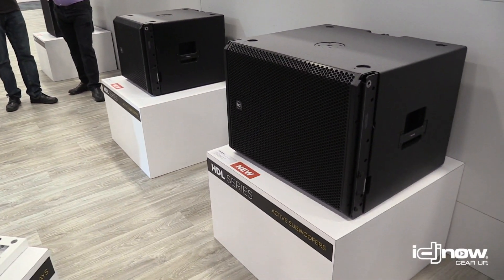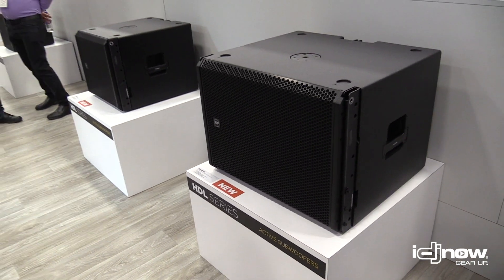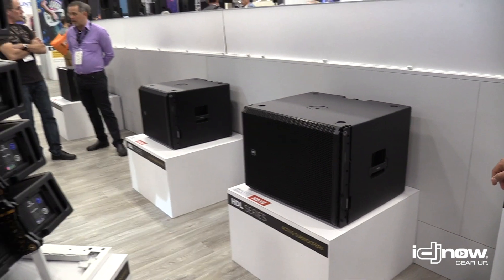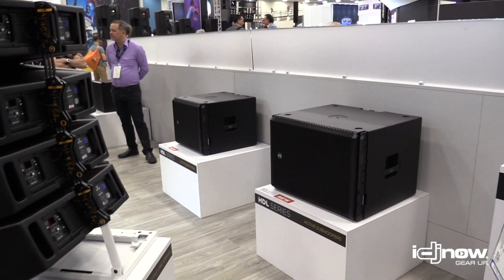And the companion sub directly behind it is the HDL 38. It's a high powered 18 inch low frequency driver. The companion sub for the HDL 30 flies off the same fly bar as the HDL 30.